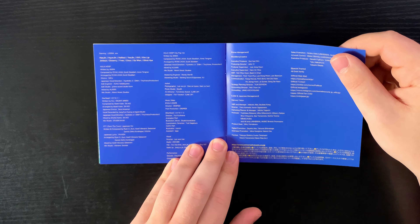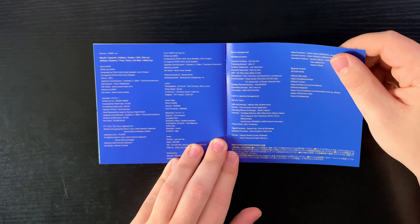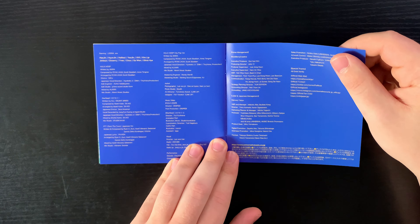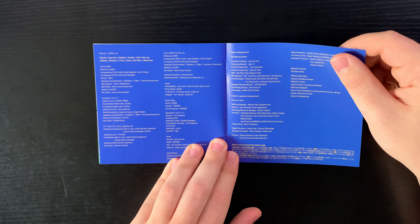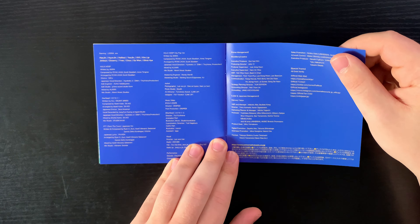Now let's do the limited edition type A. Here is the front, back, and side — it's in landscape style. Opening it up, we have two discs. There's been a little bit of damage but that's okay — doesn't matter that much to me. One of them is the DVD, and here's the CD with lyrics on them. They're blue and pink — cool color scheme.